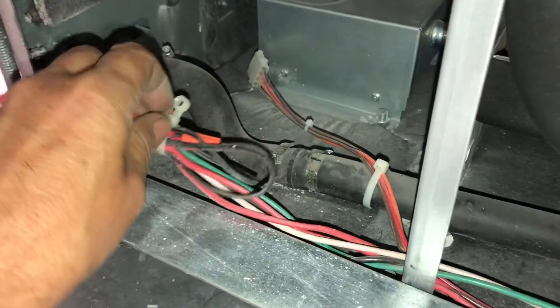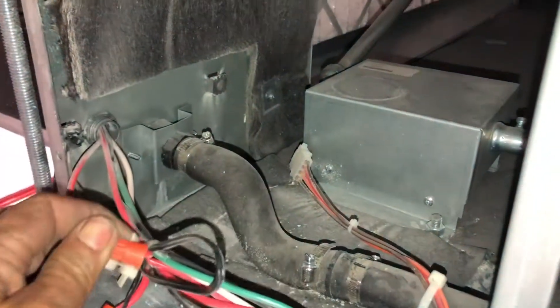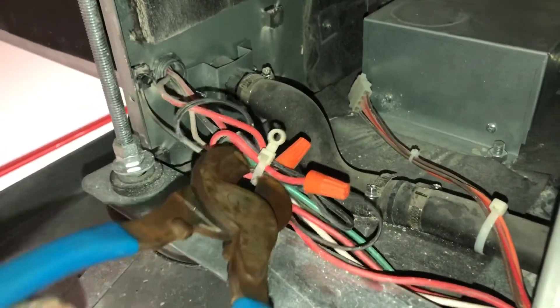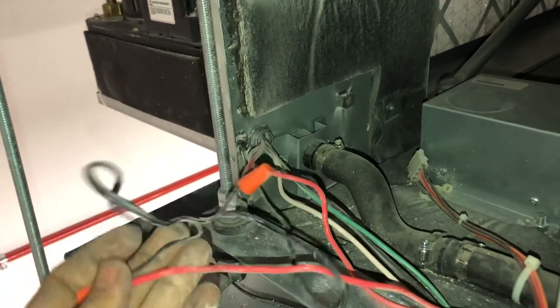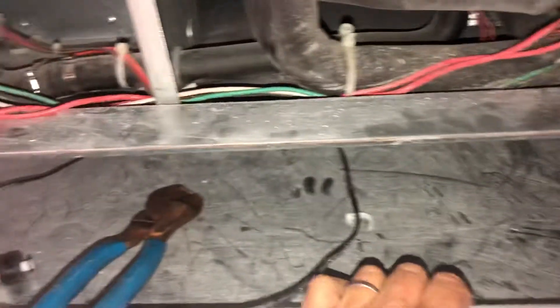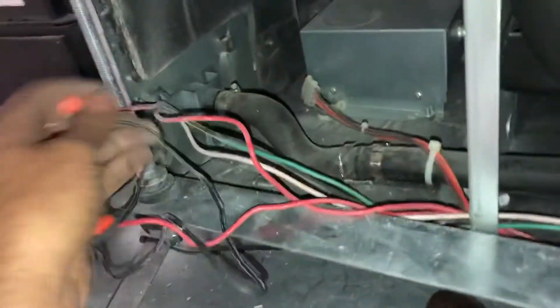Sometimes those doors are not always easy to get off. So what he did was he series that flow switch in line with the factory condensate pump. By doing so, even if the switch was the correct switch, both switches would have to be tripped to shut the unit down. Now that's a problem — that pump should stop working, this tray would fill up full of water. There's a huge UPS over there and it would really suck to have a bunch of water.